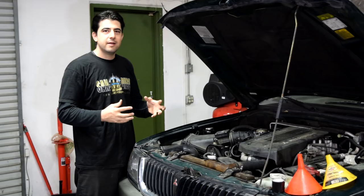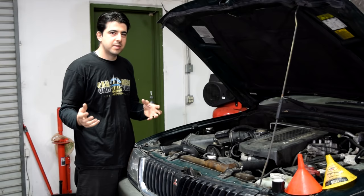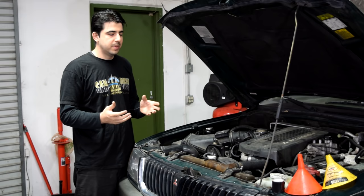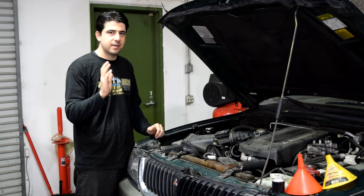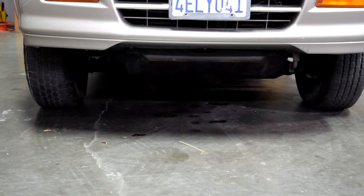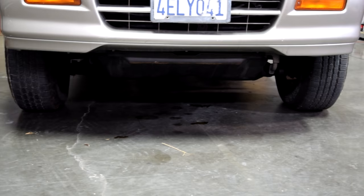Now, your cooling system is supposed to be a closed system. In other words, air is not supposed to be able to find its way in there. A mistake a lot of people make is whenever they replace one of the components of their cooling system — like a thermostat or a water pump, or maybe they just replace their coolant — they don't bleed the system properly. In other words, they just add the coolant, put on the radiator cap, and go on their way. But that's not the proper way of getting all the air out of the system. Also, if you ever see pools of coolant underneath your car, that means you have a leak, and that's another way air can get inside your system.